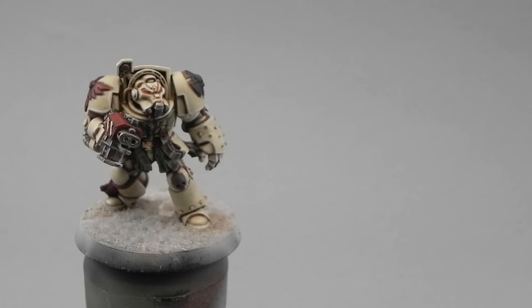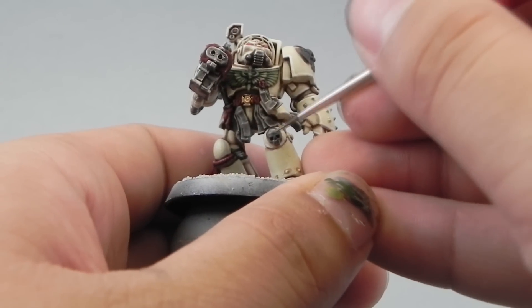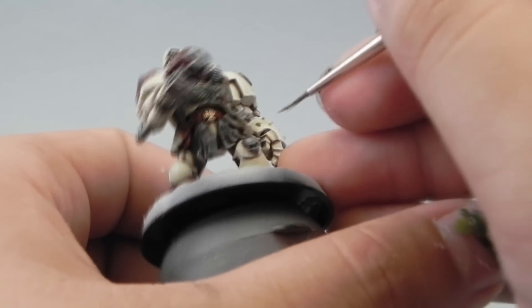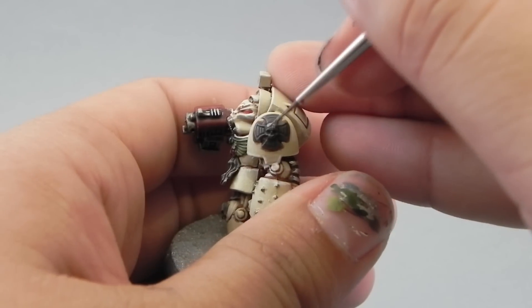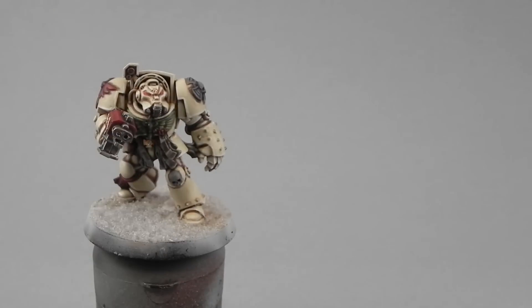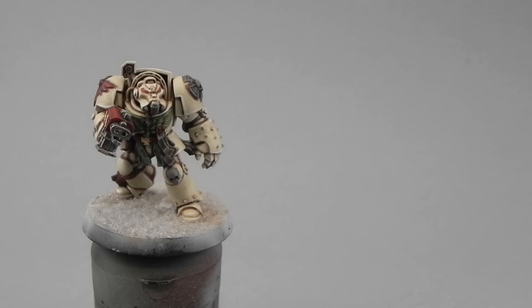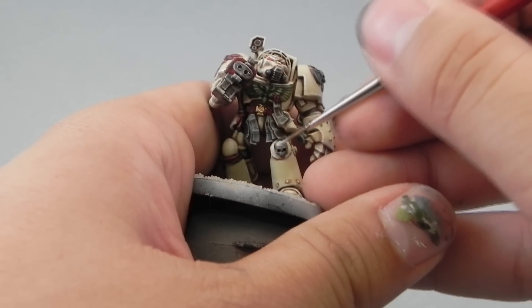After that's done, I'm going to use Down Stone to give the first highlight to the gray parts. This is a very simple step — just leave the shadows on the previous color and try to cover the whole area of the gray parts with this new color. Then use Administratum Gray to give the second highlight to the gray areas on the very places where light would bounce from the miniature.